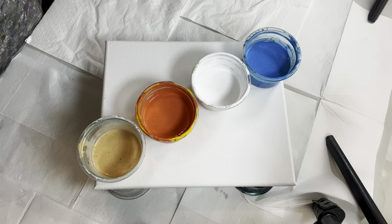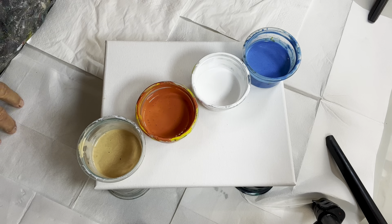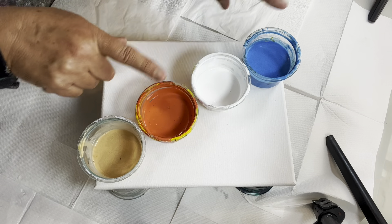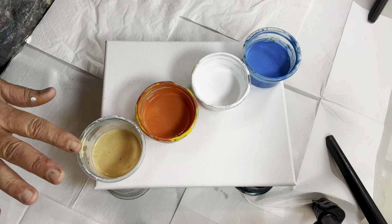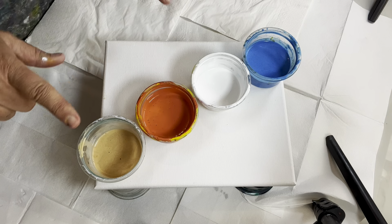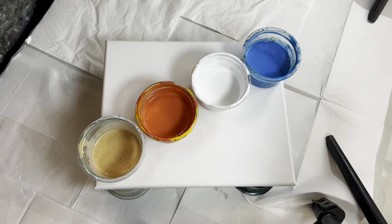Today I'm doing a flip cup pour with some leftover paint in colors I would never ordinarily choose. These two are complementary colors — blue and orange — so I'm a little nervous to put them together because they can turn brown. I'm going to be layering up blue, white, orange, and a metallic gold. These two have a thinner consistency and these are slightly thicker, so it'll be interesting to see how it turns out.